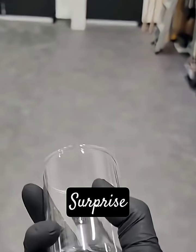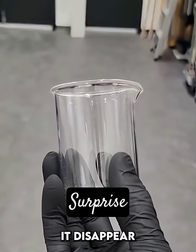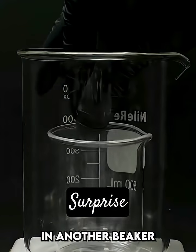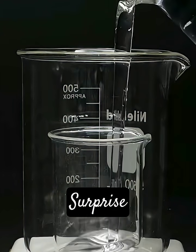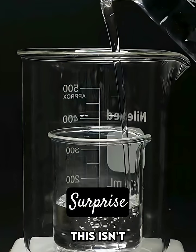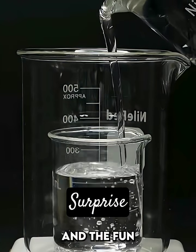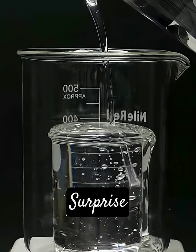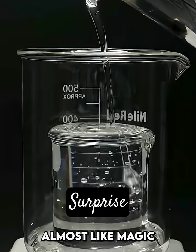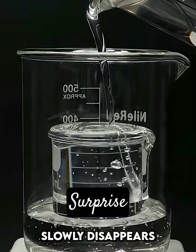This is just a regular beaker, and I want to make it disappear. To do this, I'll put it in another beaker and I'll pour in a goopy liquid. At first, this isn't too interesting, and the fun only happens when the goo starts overflowing. Now, almost like magic, the beaker slowly disappears.